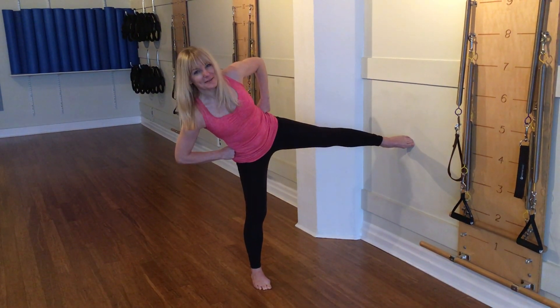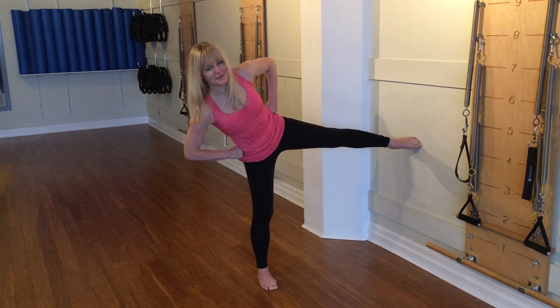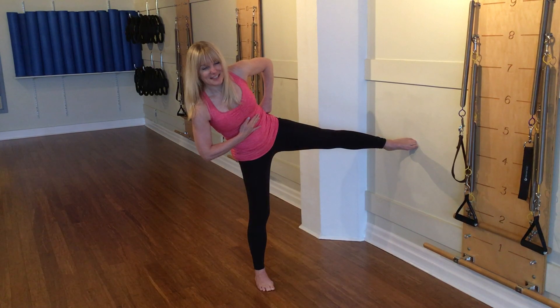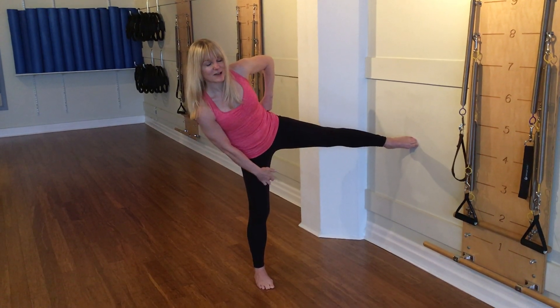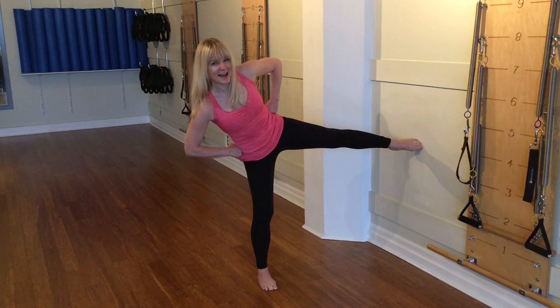I'm touching the wall with my toes here just like that. I could put my foot flat against the wall, whatever works. I make sure my ribs in the front are reaching backward and I try and get really tall on my right leg along the inside track.